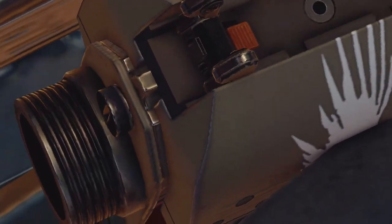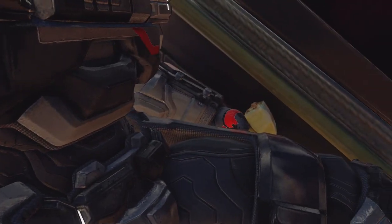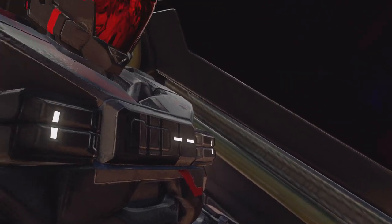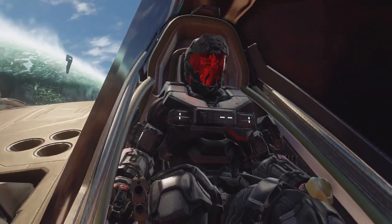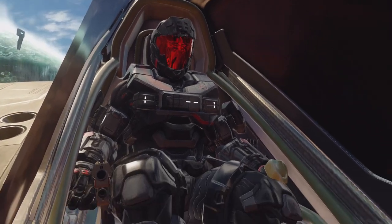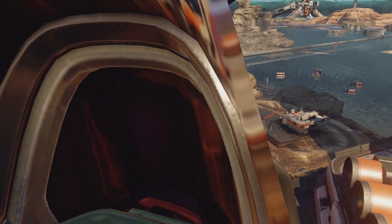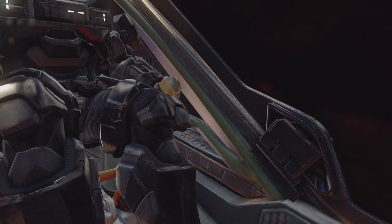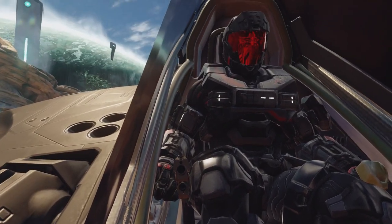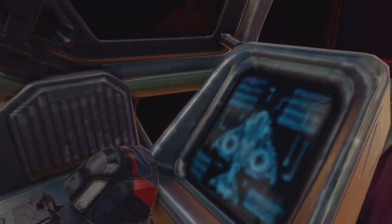You can see here all the different buttons that 343 Industries inputted into this. The designers, the art directors, the ones that were building the vehicles went in depth with the interior look. But I do have to question why you put your feet on a monitor. That doesn't look comfortable — surely you have to put your feet somewhere. If I was flying this, I wouldn't want to put my feet on that monitor. That thing looks expensive.